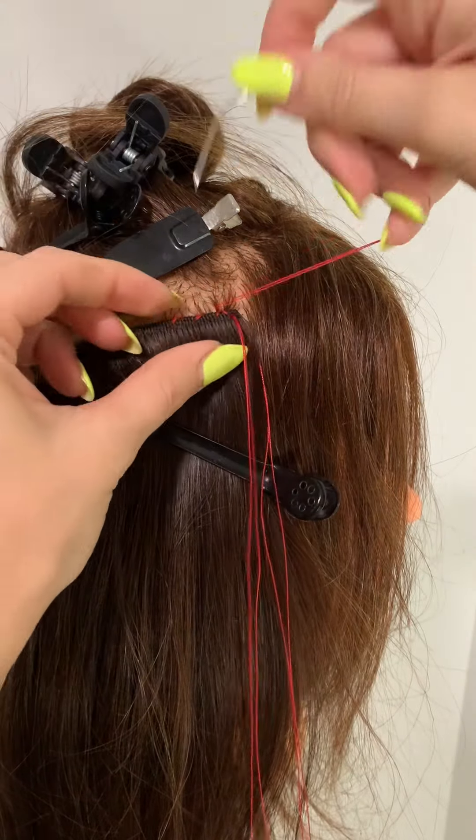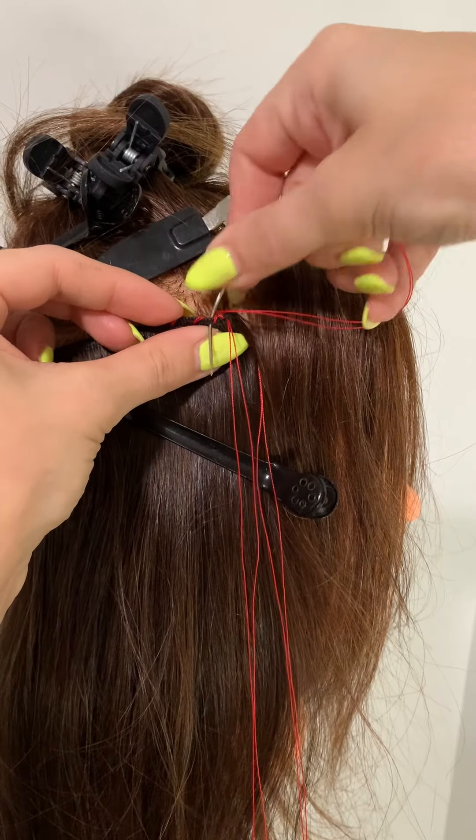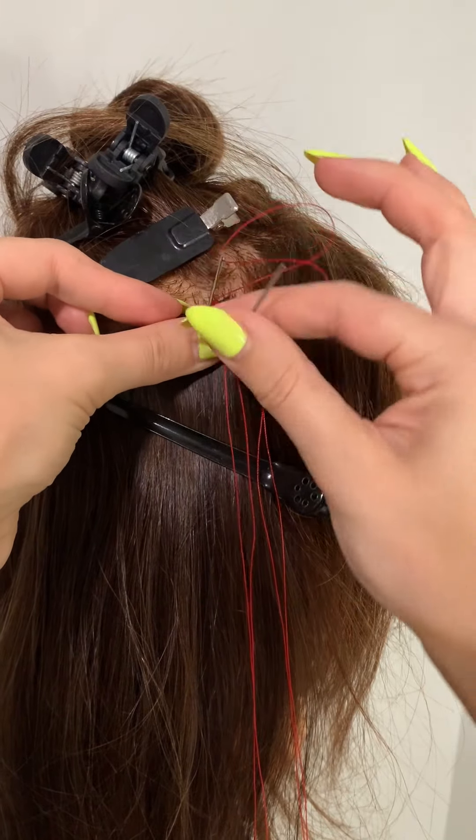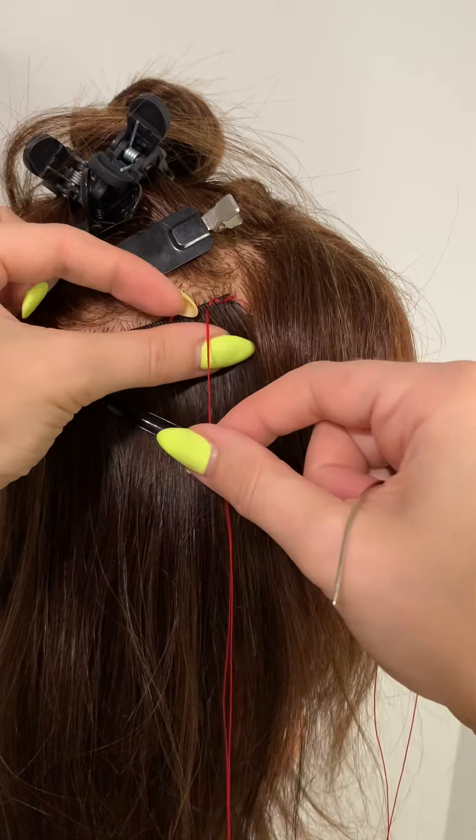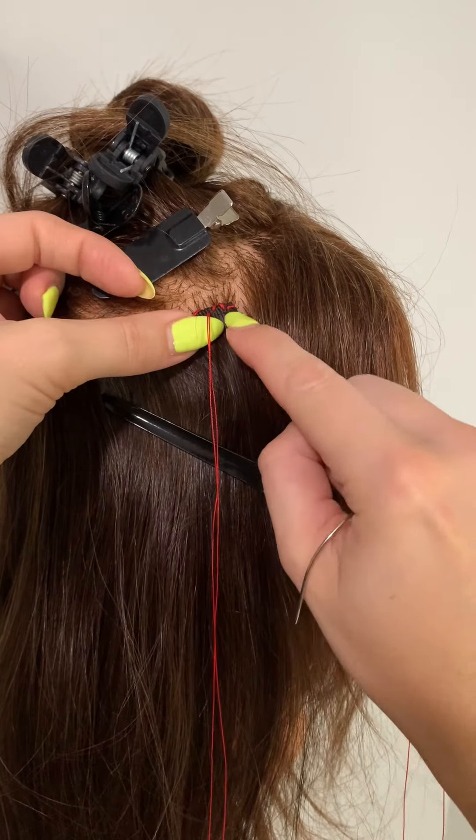Then I'm going to do the opposite — go up through the first pocket, piercing the back of the weft, and pull that through. That creates a stitch that sits on the outside corner, so it's really, really nice and secure.